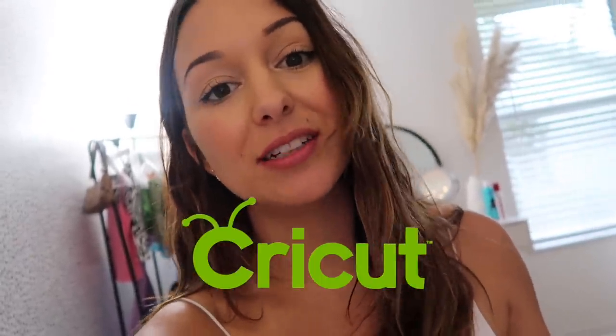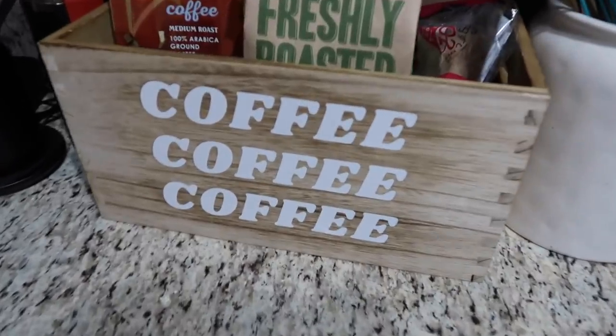Now would be the perfect time to thank Cricut for sponsoring today's video. I'm going to show you guys how to do a really cute little project for your kitchen or your pantry. Honestly, you can use this idea and customize it for anything in your house — it's an organization idea to help liven up your living space, and it's super easy to do with your Cricut machine.